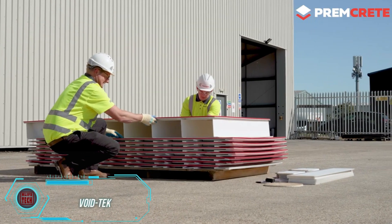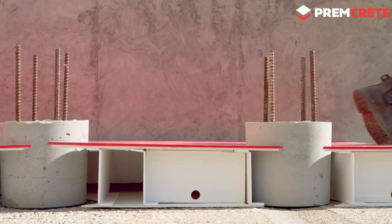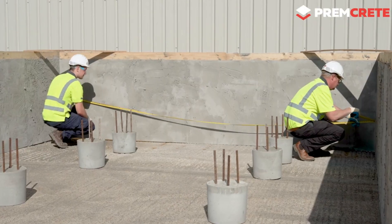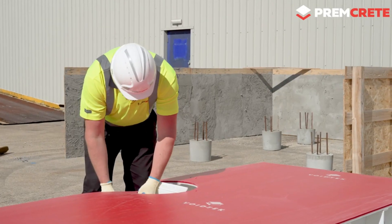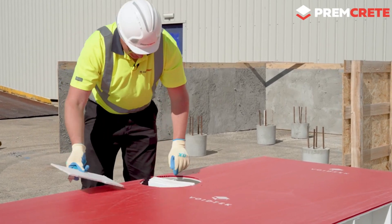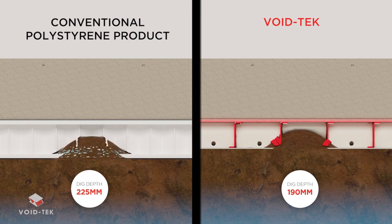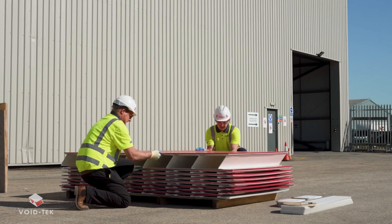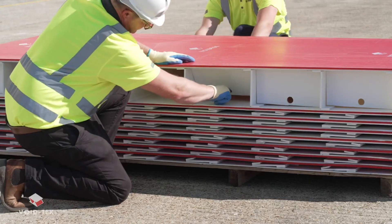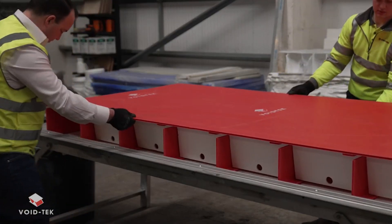Clay soil can expand unexpectedly, especially in certain areas, which can be a real challenge when building. Traditionally, cellular polymer blocks were used to create space under foundations to handle the shifting. But there's now a more advanced option: Voidtech. This innovative system saves about $13.50 per square meter. Voidtech is collapsible, so a truck that used to carry 70 polymer blocks can now transport 532 Voidtech blocks.